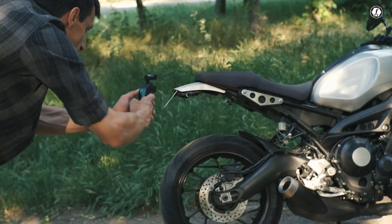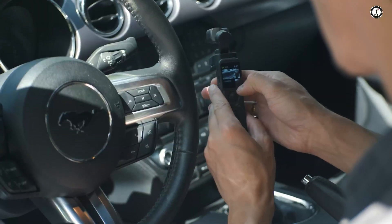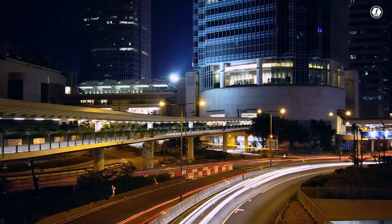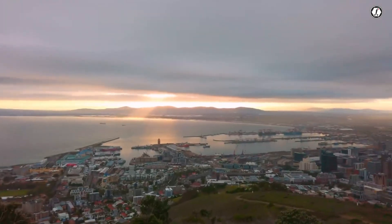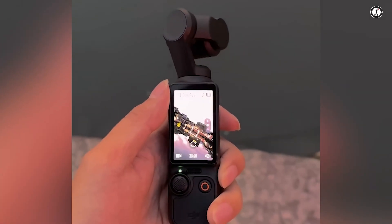Overall, the rumored DJI Osmo Pocket 4 sounds like it could be a major upgrade across the board. With a larger sensor, 4K at 240 frames per second, 10-bit color depth, smarter connectivity, and longer battery life, it appears to be built for creators who need high-quality performance in a small, portable form. Whether you're a travel vlogger, action sports enthusiast, or someone who just wants to capture beautiful memories in a cinematic way, the Osmo Pocket 4 could be the perfect tool. While all these details are still rumors for now, they show that DJI is likely working hard to push the boundaries of what a pocket-sized camera can do.